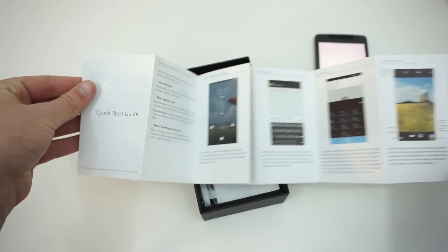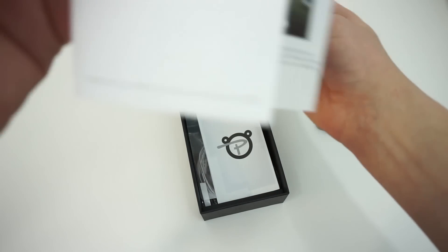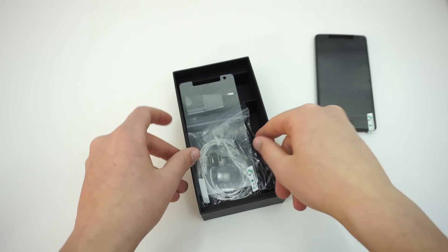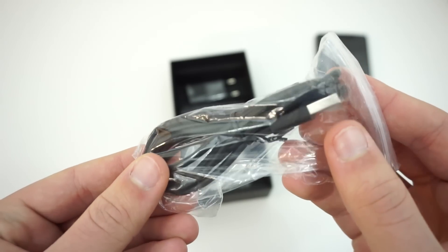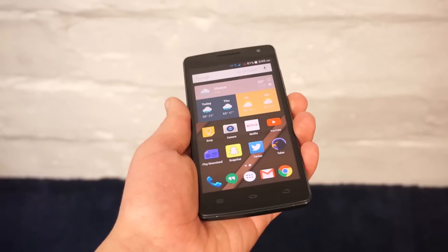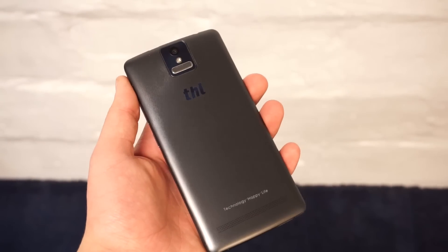If you purchased the THL 2015 from Pandawill, you will receive THL documentation, a Pandawill quick start guide, a screen protector, headphones, a micro USB cable, and a European AC adapter.